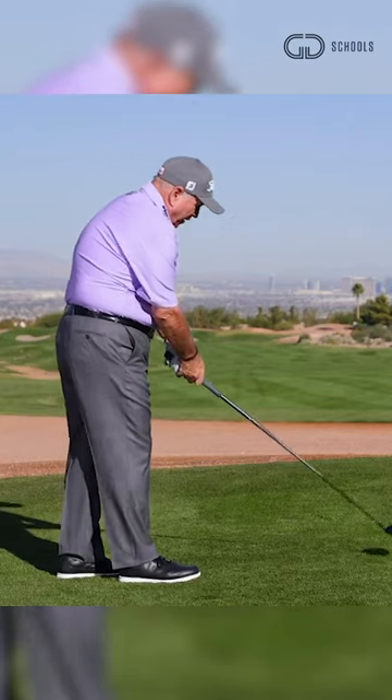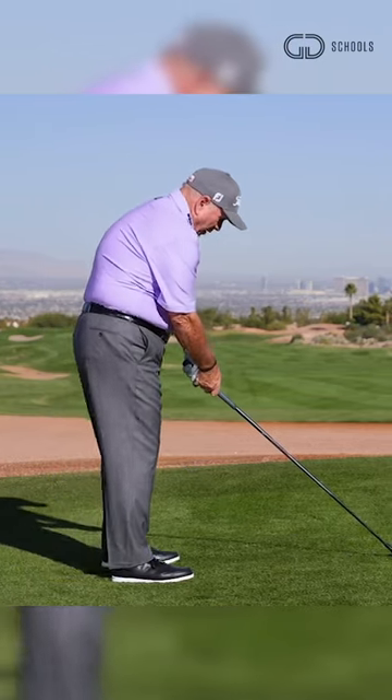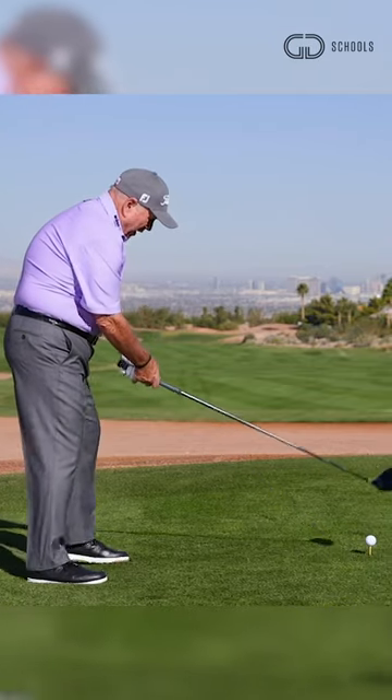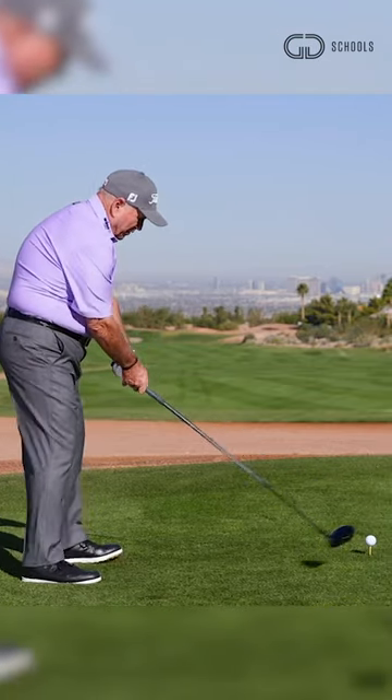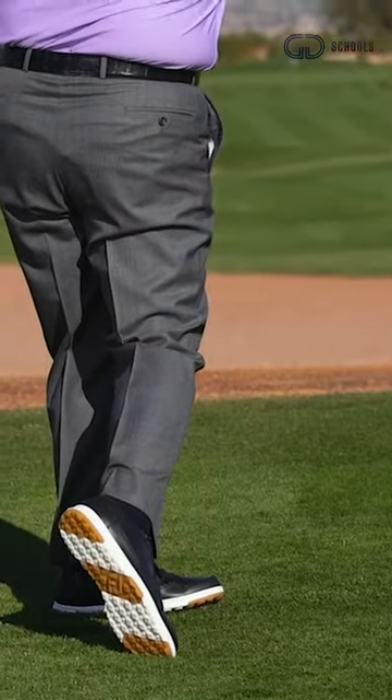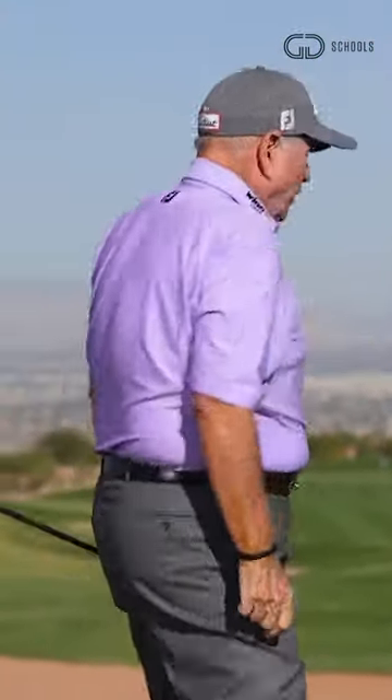Alright, a little bit of a closed stance. I'm visualizing the inside of the ball because that's where I'm trying to hit it. I'm going to swing smooth, not an active body. Swing out to the right and hit a nice draw that goes away from the trouble on the right.